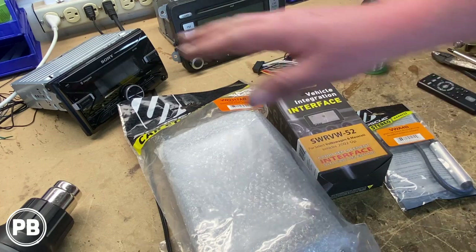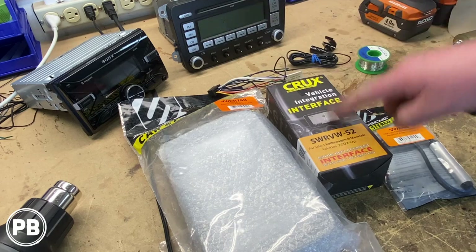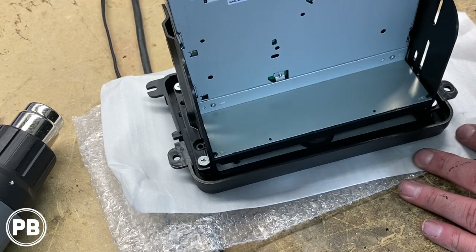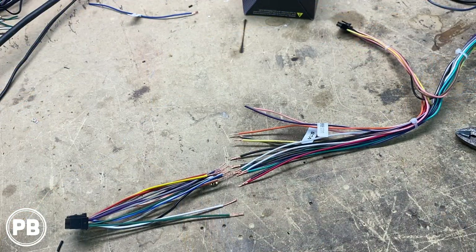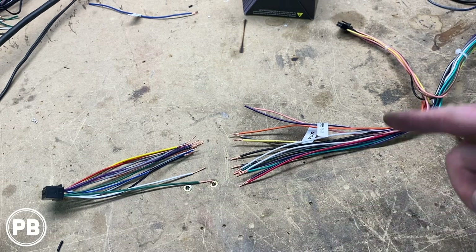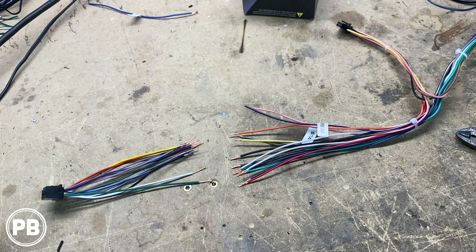We're going to get our radio mounted up in the dash kit, then grab the wiring harness that came with the radio and the Crux harness and start soldering everything up color for color. At this point we are done with the radio and dash kit. Let's turn our attention over to the wiring harness. We have our Sony side as well as our Crux side — we're just going to match color for color, solder those connections, and put some heat shrink over them to shrink them down once the connections cool.